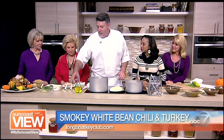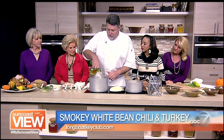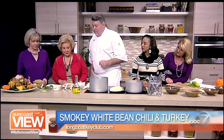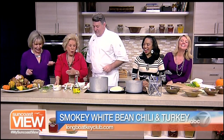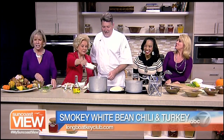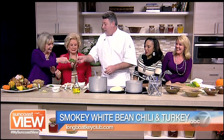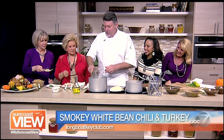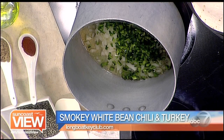We're going to start with the base of the recipe and the base of the chili. We're starting with a little bit of vegetable oil. I've got some onions right here. And then we've got some lovely poblano peppers here, so we get a little earthiness, a little spiciness. We're going to caramelize these nicely on the pan.